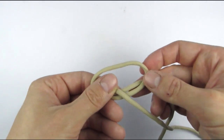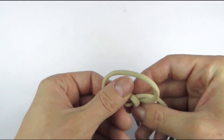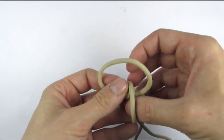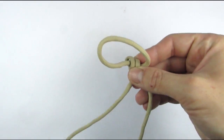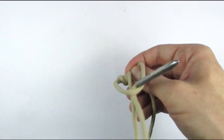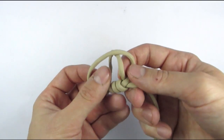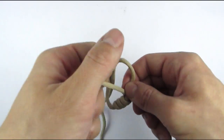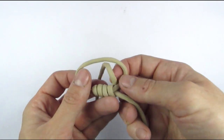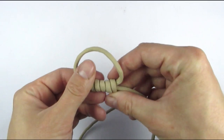At this point we have two cords here and we are going to wrap around both of them using the same cord that we used before and we are going to make a number of wraps. You can decide on the number here — I like to use 4 or 5. So something like this.